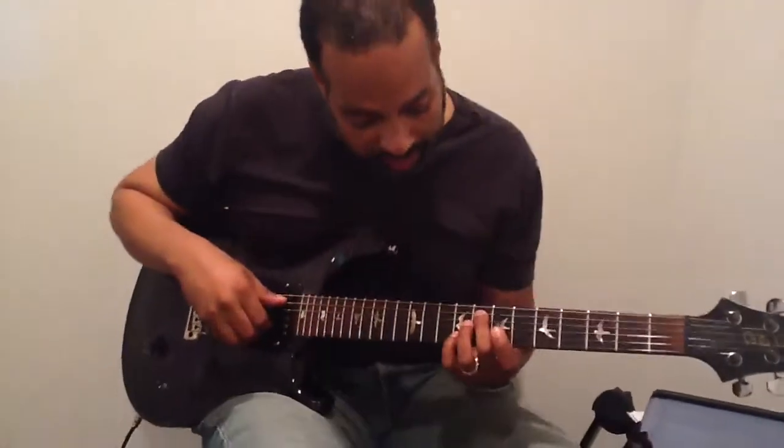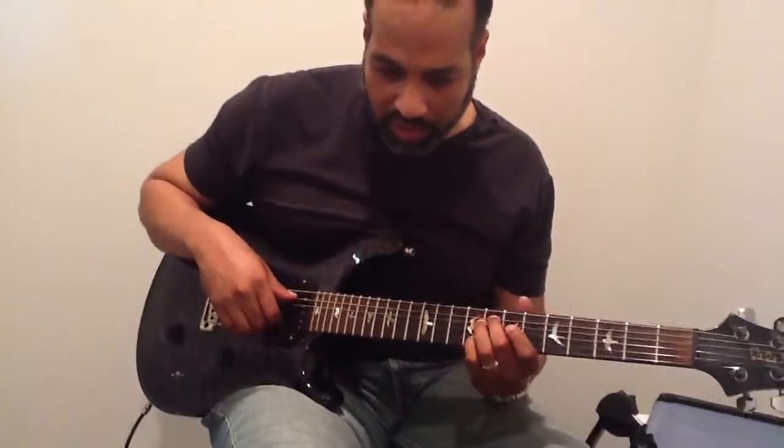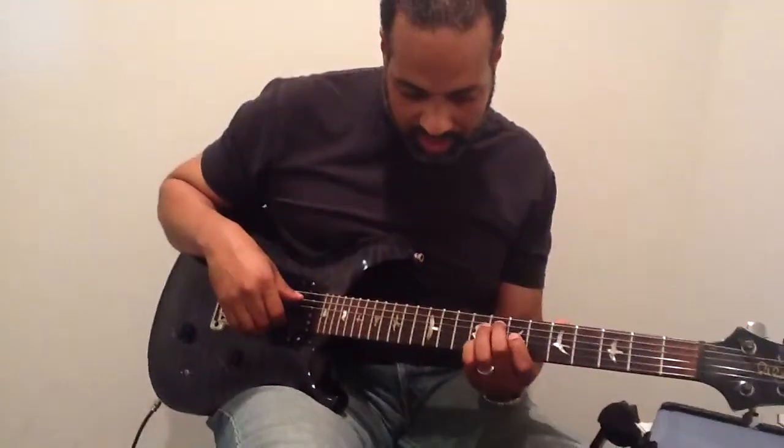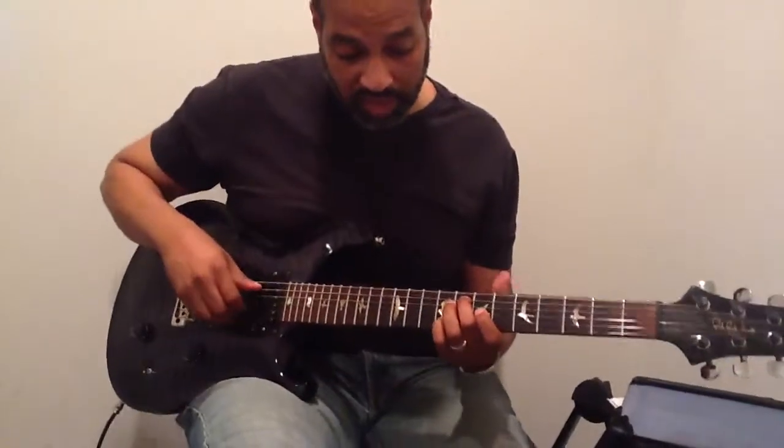Basically what we're doing is we're holding down two intervals, which is the one of the chord and the third of the chord — whatever the third tone is of every chord.